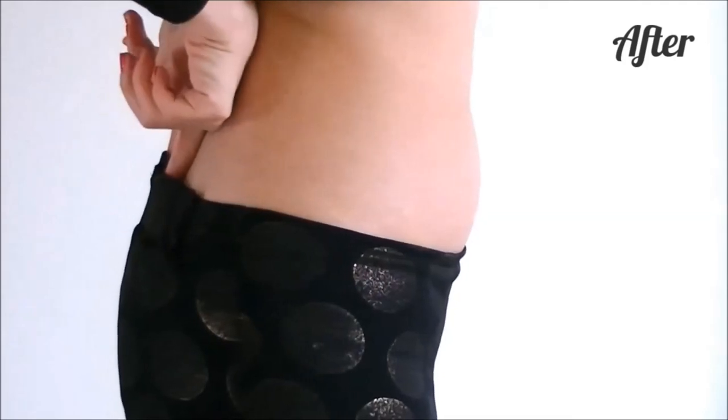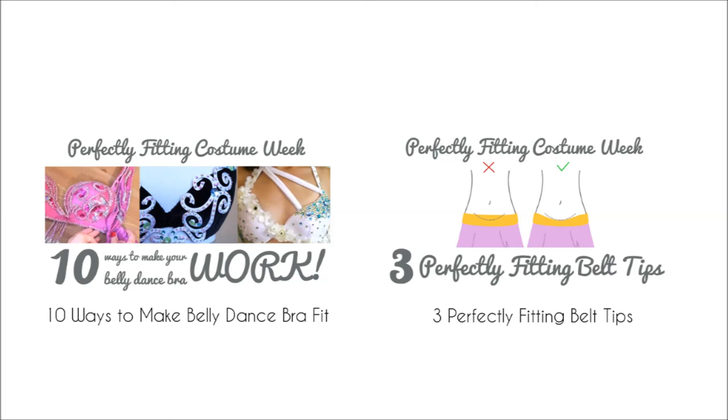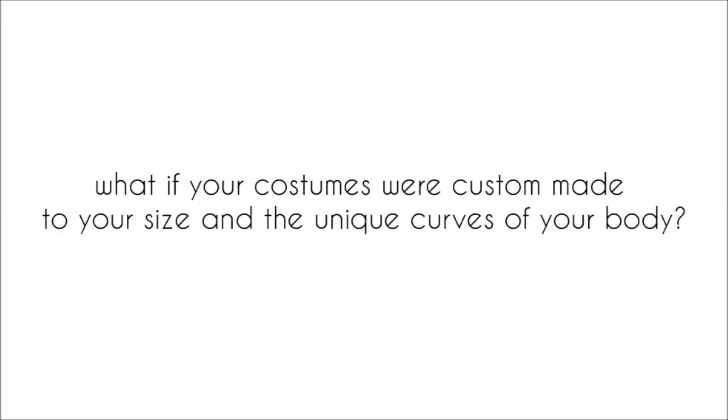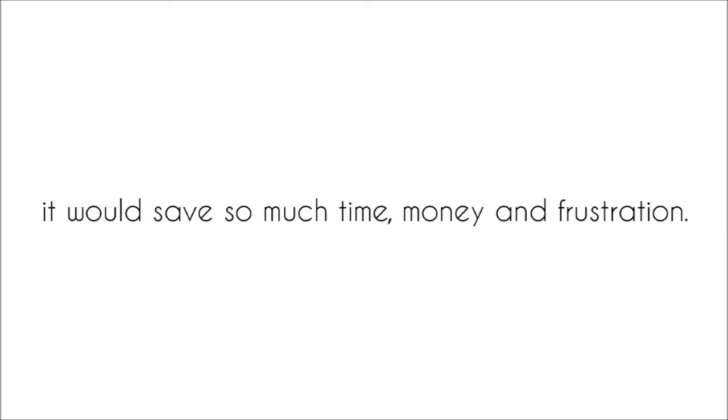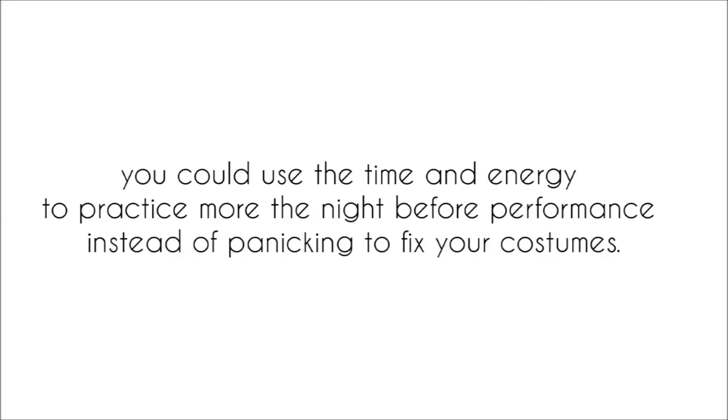Throughout this Perfectly Fitting Costume Week, you saw lots of tips to make your costumes work for you. If you missed the other videos, have a look here. You can use these tips to quickly fix costumes that you already own that don't quite fit. But what if your costumes fit you perfectly from the beginning? What if your costumes were custom made to your size and the unique curves of your body?